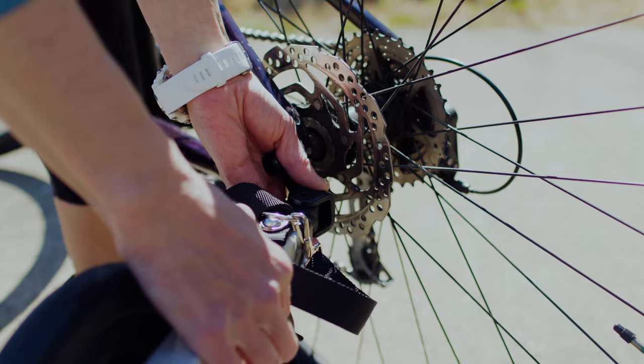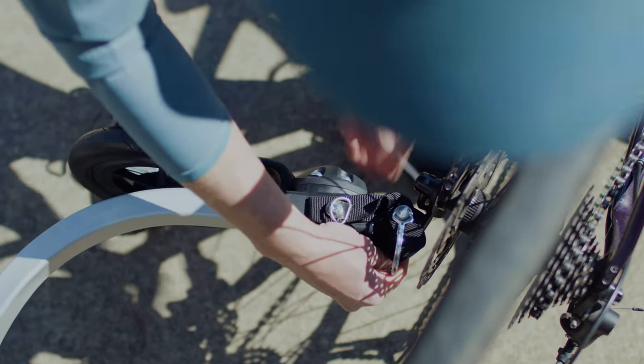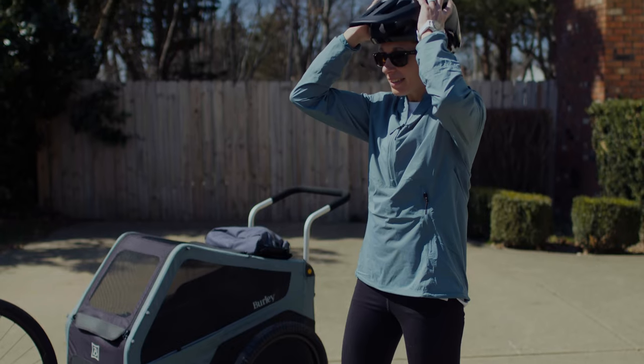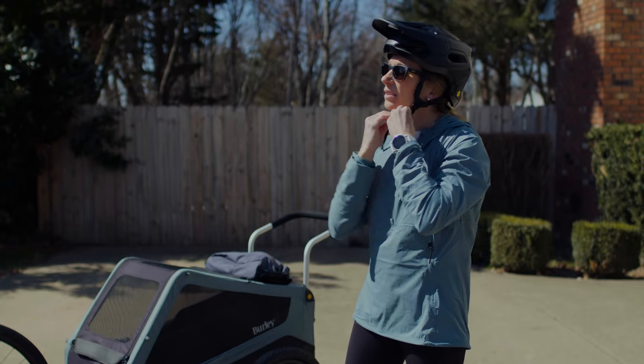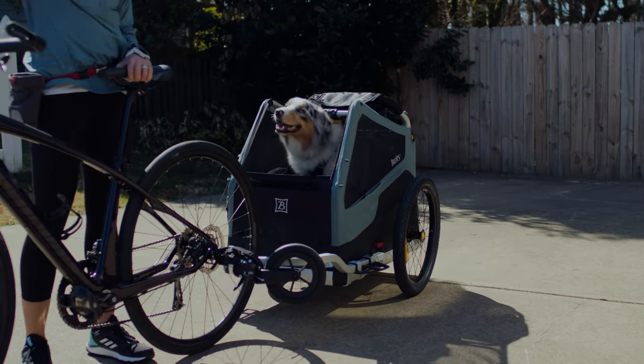Starting in your driveway again, find a way to stand or prop your bike up and attach the trailer. The trailer may look and sit a little different when it's attached to the bike, so we'll warm up by asking them to hop in on cue and stay, then hop out on cue.